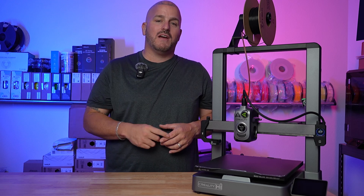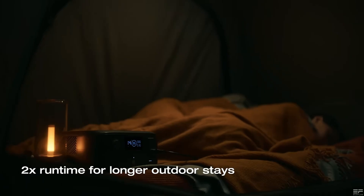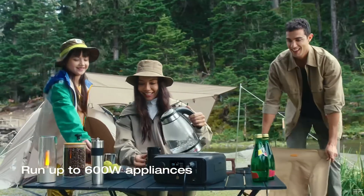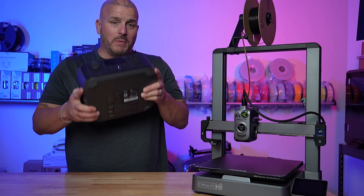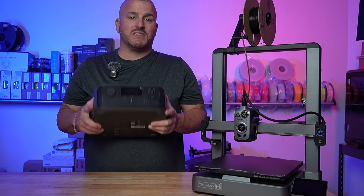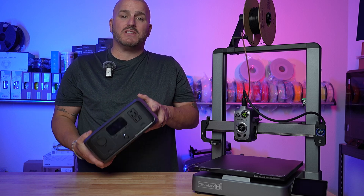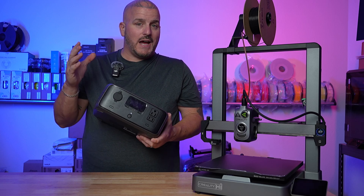Then I remembered I had this — an EcoFlow battery generator. Ironically, AliExpress had sent this out to us for a review a few weeks back, and it had just been sitting in the box unopened until now. I opened it up and thank God it was about three quarters of the way charged. I was able to power fans, charge our phones, and even charge up some of those batteries for all the lighting we were running.